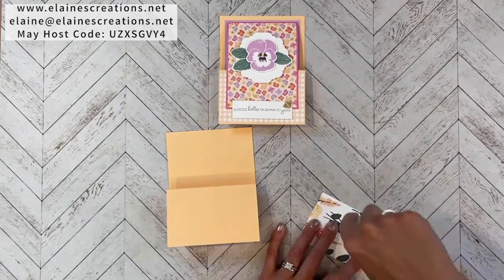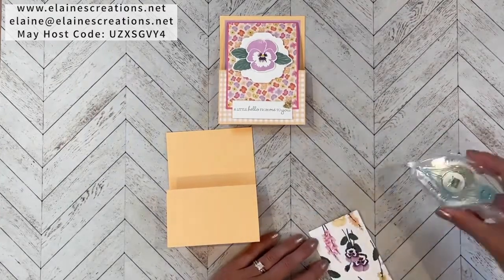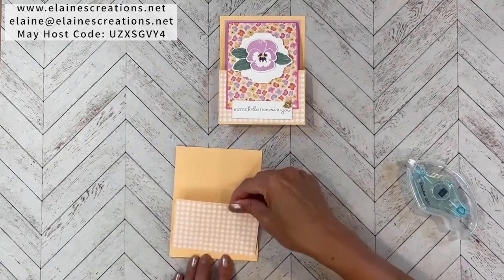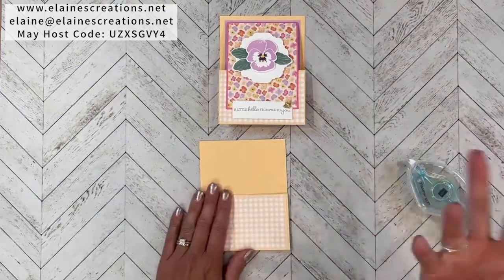I love this Pale Papaya color — it just reminds me of tropical breezes and tropical fruits, because it's a papaya!